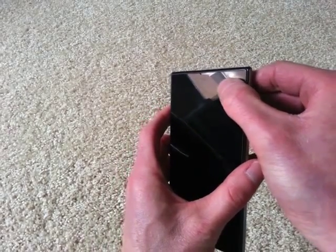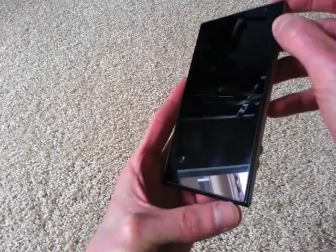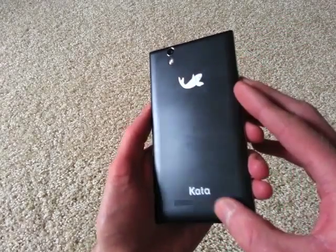It's got a camera on the front. You can see the speaker there. The mic, I believe, is this small slit right here. On the back, you have your camera, your flash, and then the speakerphone speaker right there.